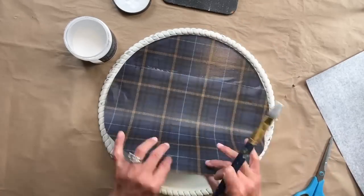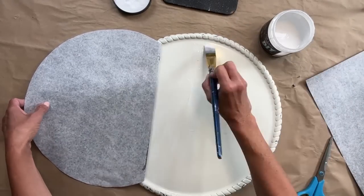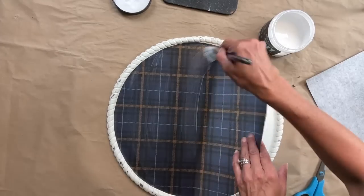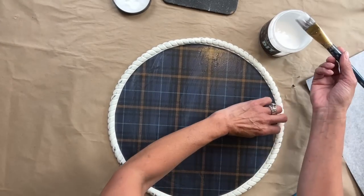After your starter strip, you're going to start working your way down. Apply another coat of Liquid Patina, smooth that next section out, apply another coat, smooth the next section out, and while that is drying, we're going to work on the next piece.